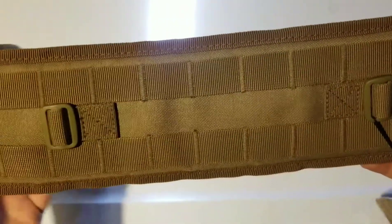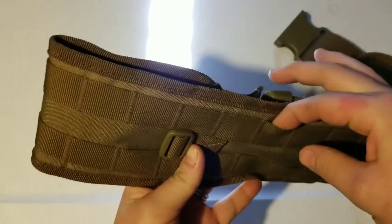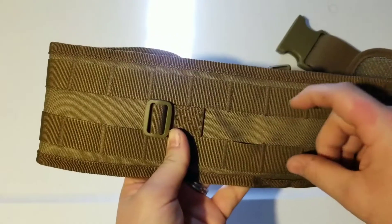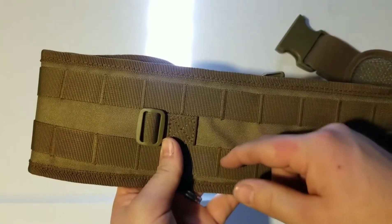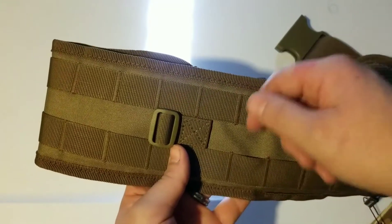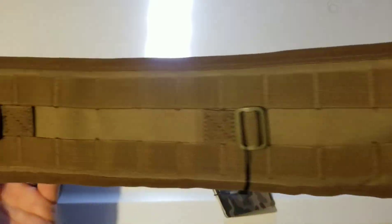Now if you look on the back here, it's just nothing but molle. Now if you're not sure what molle is, it's just a little opening right here. What you do is you put a strap through and it goes through the bottom here. Sometimes they have multiple ones and you can weave it in and out to make it stay on there a lot more. It just weaves in there and you buckle it back together and it holds it on there. It's got a ton of them around this entire belt.